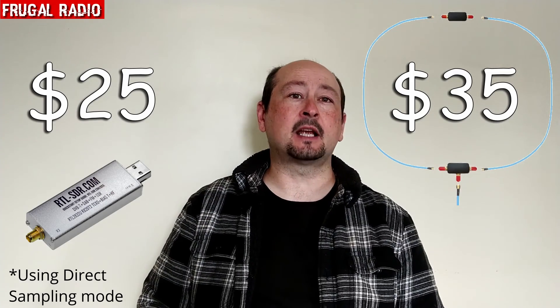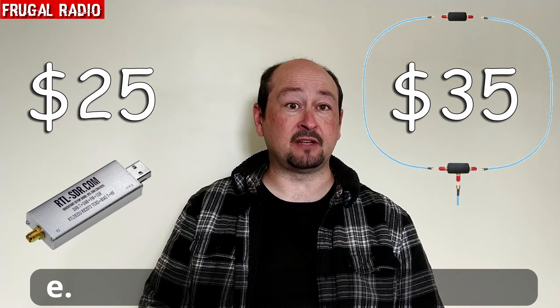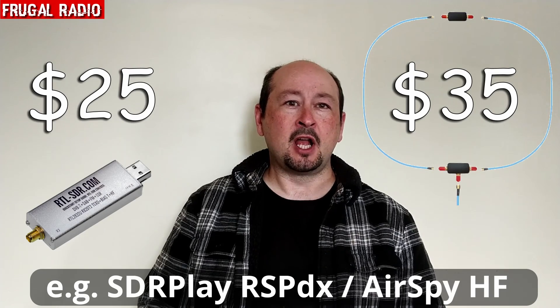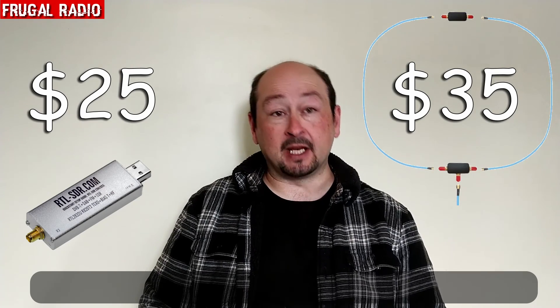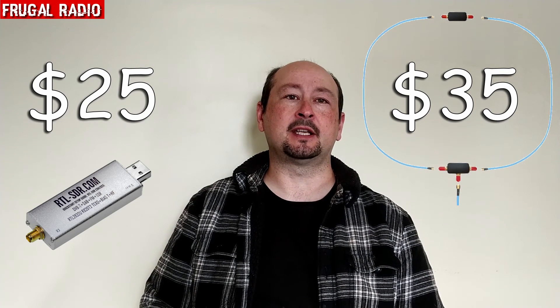The U-loop antenna has actually been designed to work with high dynamic range receivers. Unfortunately the RTL dongle is not such a receiver. However, I thought it would be worth an experiment to see just what would happen by coupling the U-loop to the RTL SDR.